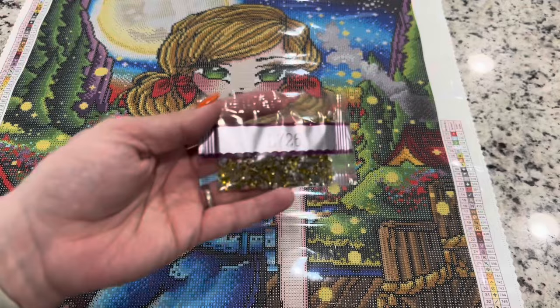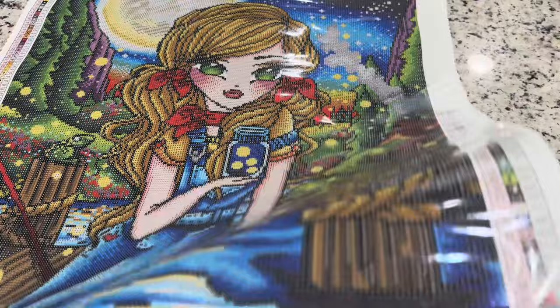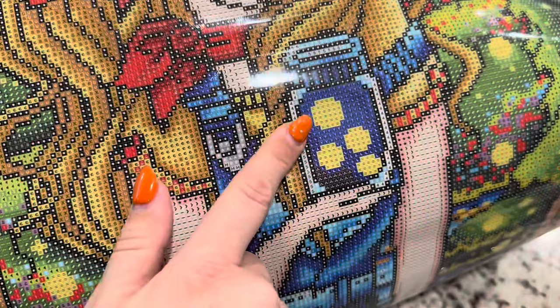Let's move on to the crystal — this one is really fun. It's going to be these fireflies — just gorgeous. It's going to be the equal sign symbol, and anywhere you see that vibrant yellow it's going to be that crystal. It's mostly these little balls, the fireflies, and it's really going to make them pop.